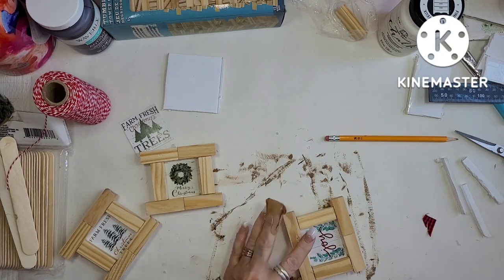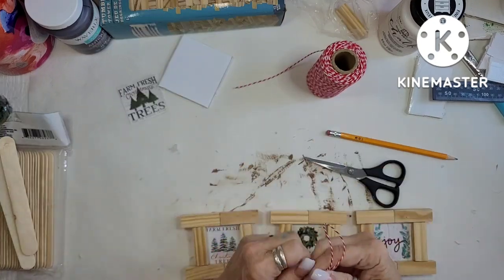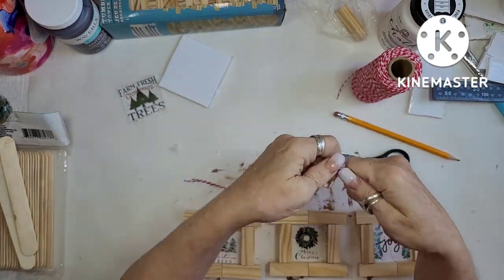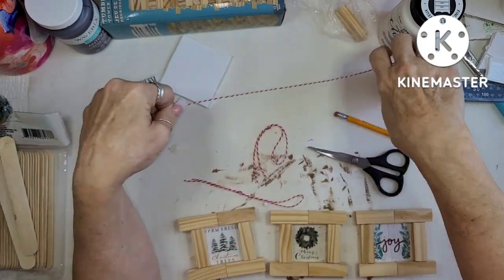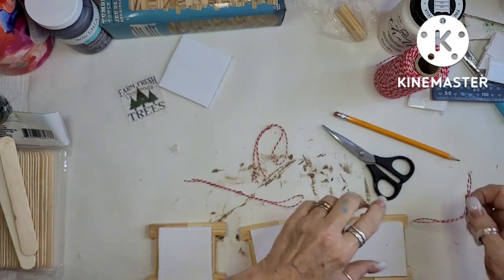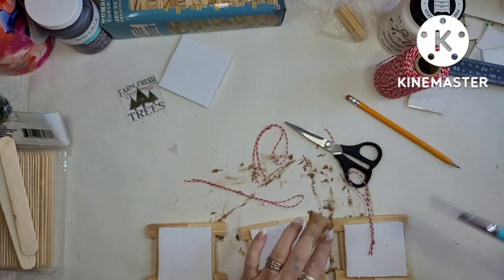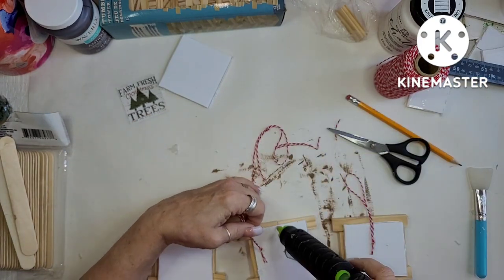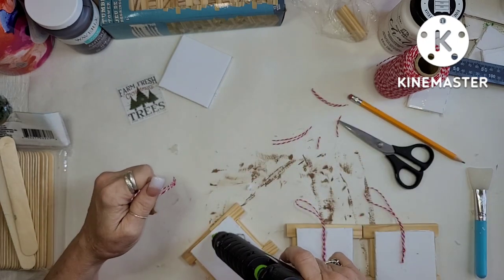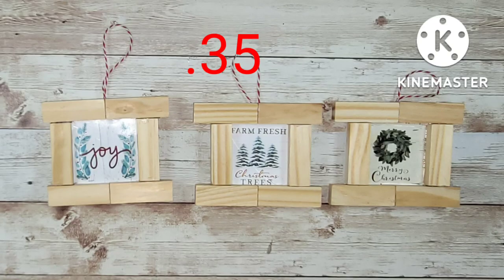I thought about painting them — I could have done them white, red, or with antiquing wax. I did use the red and white baker's twine, the same twine I used for the first one. It was next to nothing cost-wise because a box of tumbling towers has 72 little blocks and I only used six for each one — six times three is 18 total. Plus the little calendar pieces are very cheap. I put 35 cents on this one.